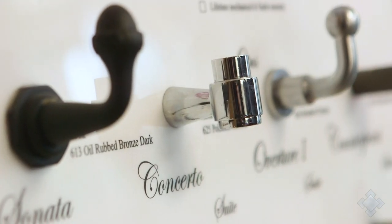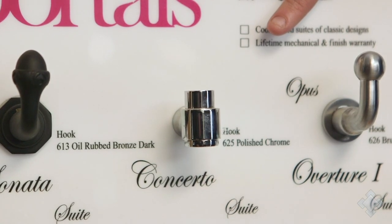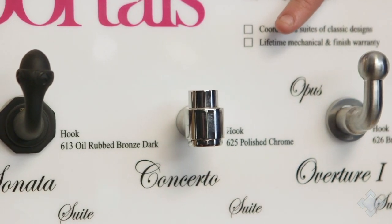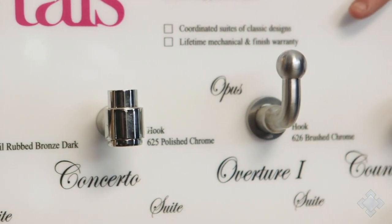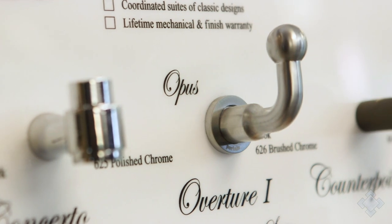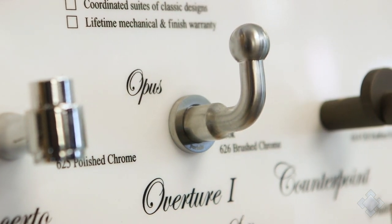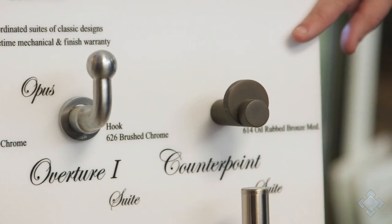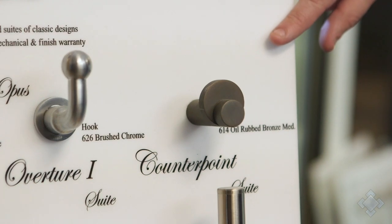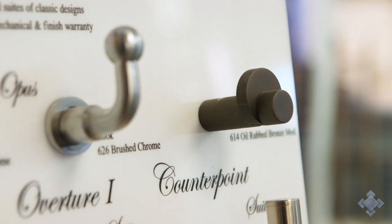This Concerto robe hook shown in polished chrome — now we're getting into more of a contemporary and modern look. Same with this Opus robe hook shown in brushed chrome; this one's more neutral, it can definitely tie together modern decor but also more traditional. And then this very modern Counterpoint robe hook shown in the Portals oil rubbed bronze medium hue.